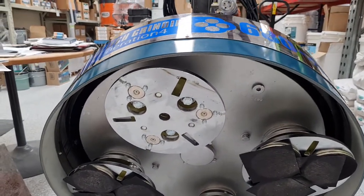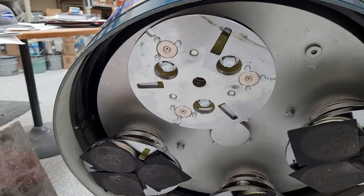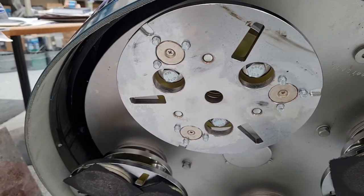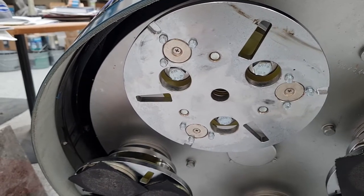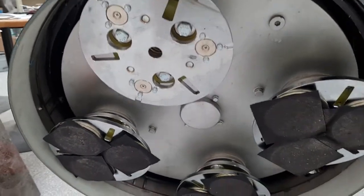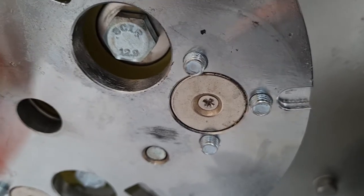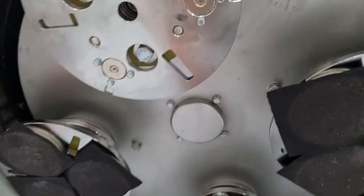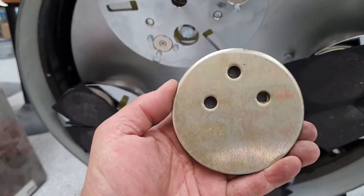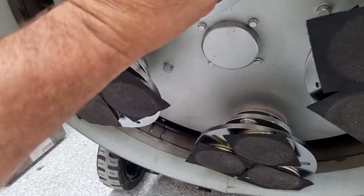This is the head design — it's designed to take three magnetic traps or shoes per head, so 12 total across the four heads. There's a big magnet in the middle and three pins. The shoes have three holes that line up. In this case, this is a velcro pad for polishing pads — you just line it up and it magnetically holds on.